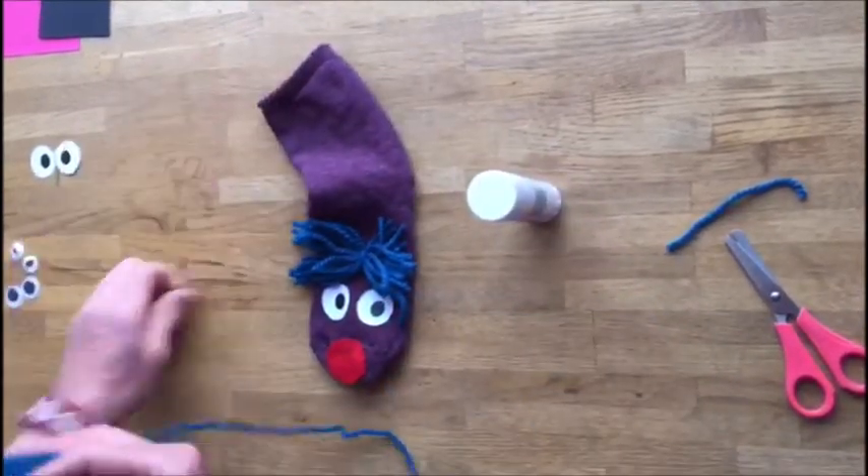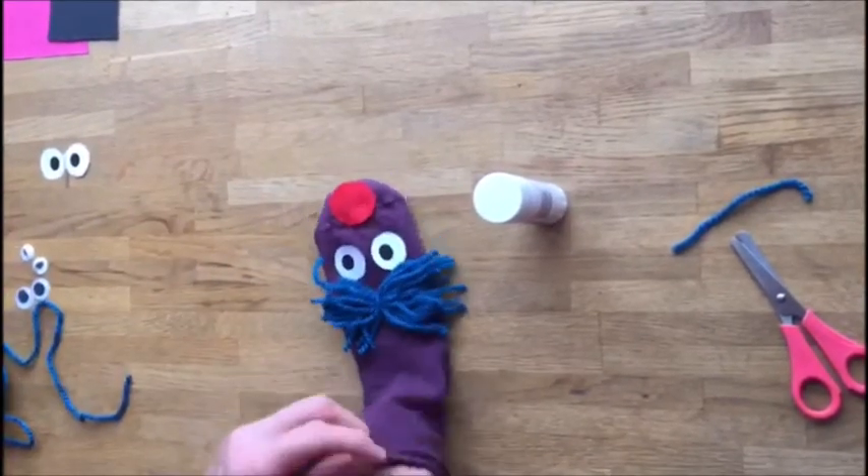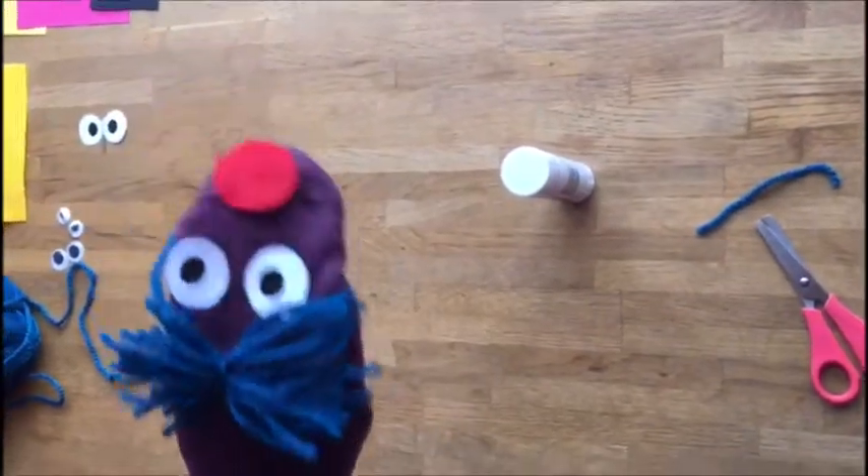And there you go — you've got yourself a very silly sock puppet! Here it comes. Can you see its funny mouth there?